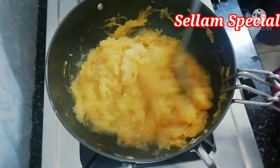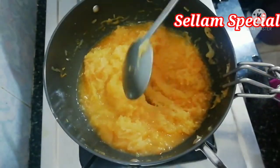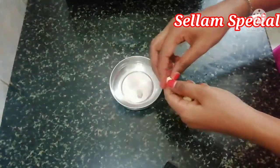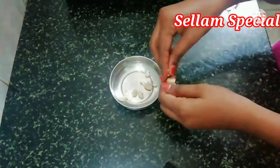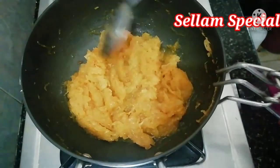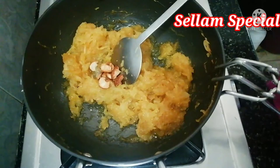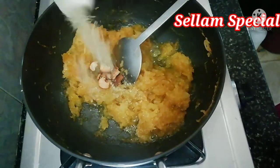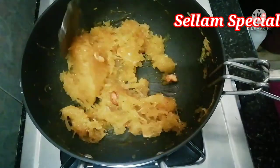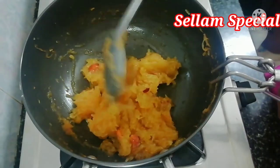Let's add a little sugar. We will add a little bit of sugar. We will add some sugar, a little bit at a time. We will add a little bit of sugar and then put it in the bowl.